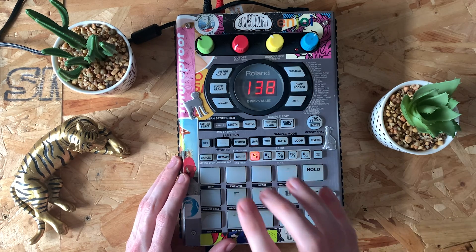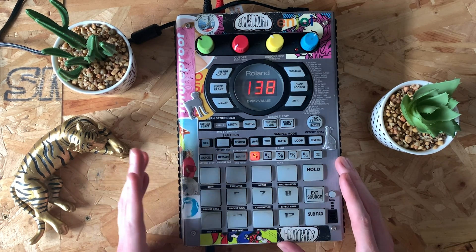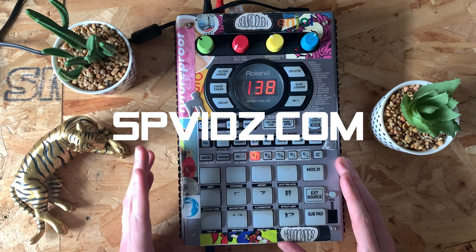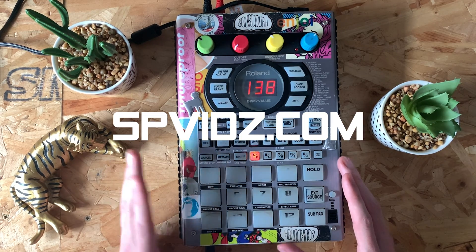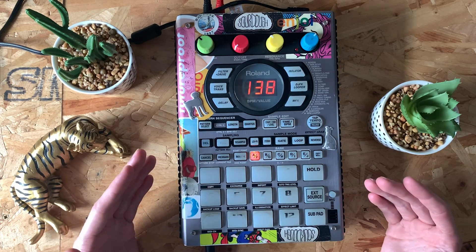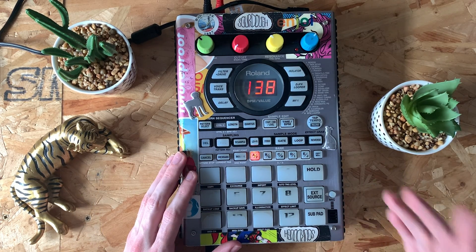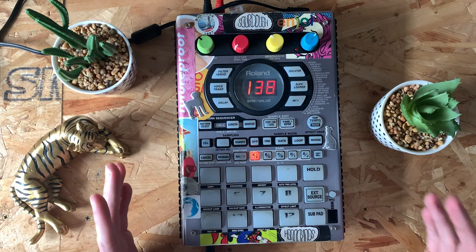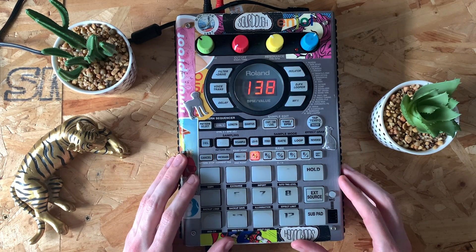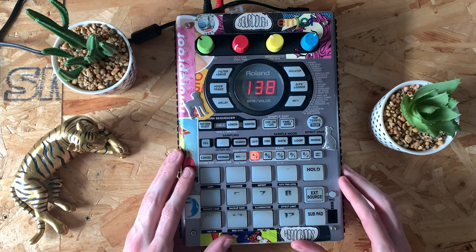Just quickly before I go — the drum sounds in there aren't in the packs I've got on my website, but I do have some lo-fi packs available at spvids.com. It'd be really cool if you could pick those up — it helps support the channel. I will be coming out with more packs soon, so stay tuned for that. That's it for this one guys — I will see you again soon. Keep making beats and take it easy. Peace.